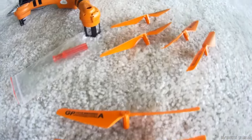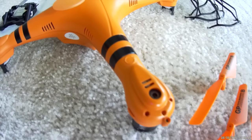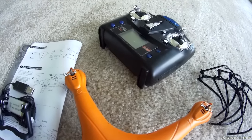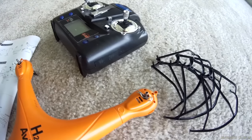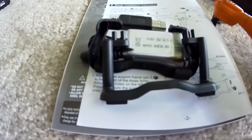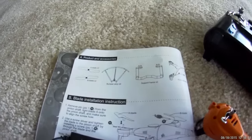You can fly it at night with the bright, colorful LED lights included. It comes with two 3.7-volt, 650-milliamp LiPo batteries, giving you eight minutes of flight each charge. There is also an option to install a camera to cruise around with.